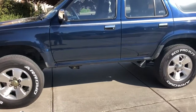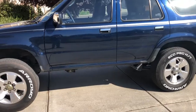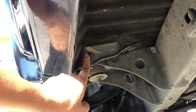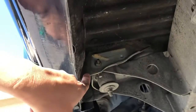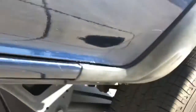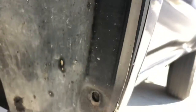Here's my '95 4Runner without its running boards — it almost has that off-road look to it. Underneath, there were some bolts: two bolts held the bracket together, one already held down by a nut. There's another bracket assembly and a third one over there, and then there were two screws on each side that I took out.